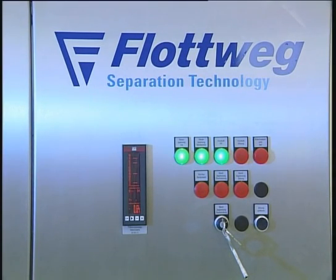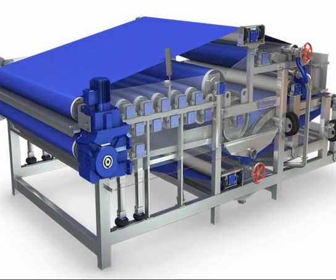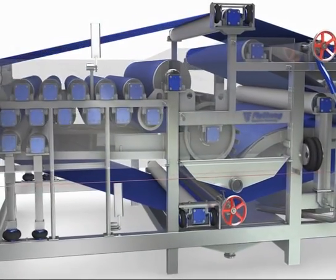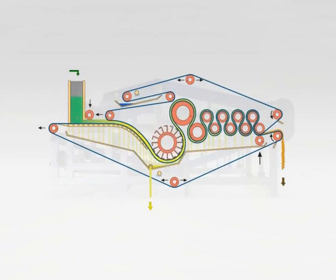High yield, minimal cloudiness, hygienic construction in stainless steel, gentle extraction of fruit, minimal oxidation, high security, long lifetime, and low energy consumption are characteristic of Flotwig belt presses.